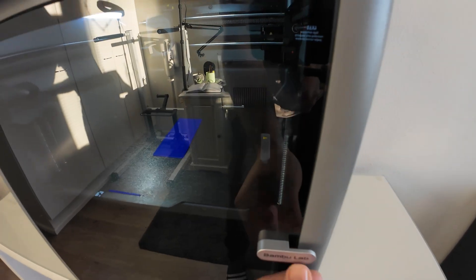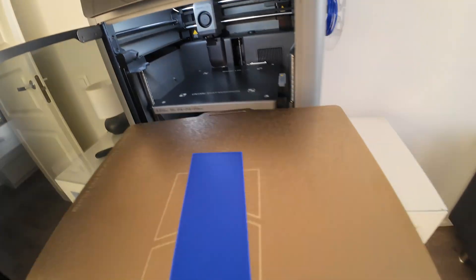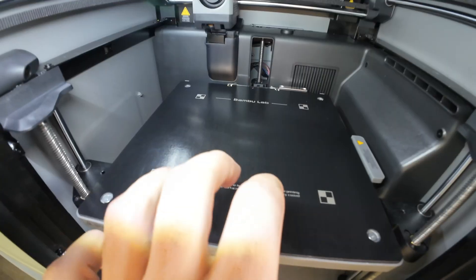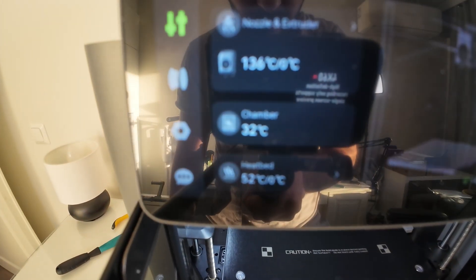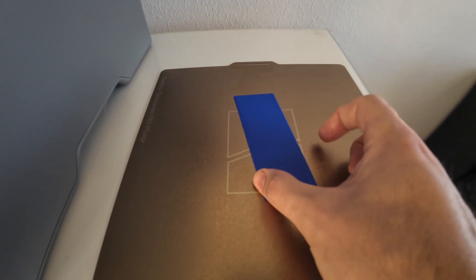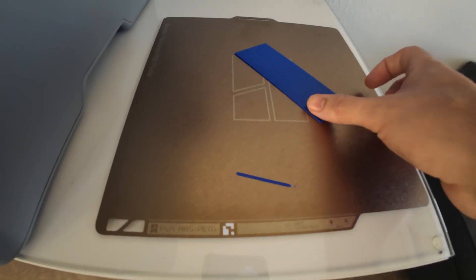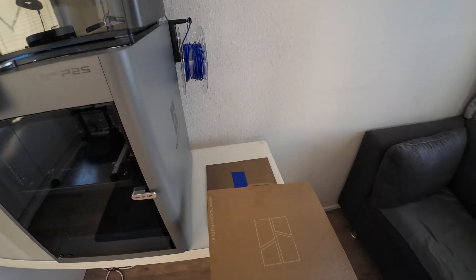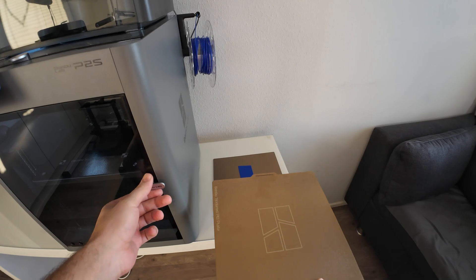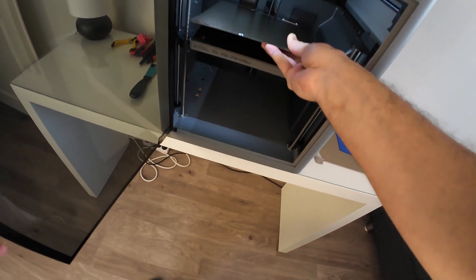If you want to avoid all these problems, just let your 3D printer cool down — after that you can remove the print from the build plate. If you want to speed up the process, remove the build plate and put it somewhere to cool it down, because after the printer stops, the bed is still hot and takes time to cool. Another option is to buy more build plates so you can swap them and continue printing.